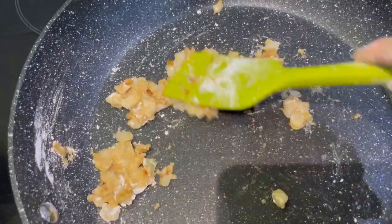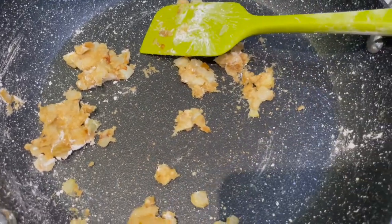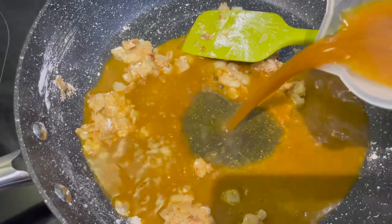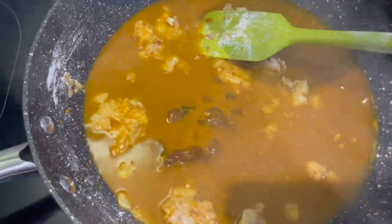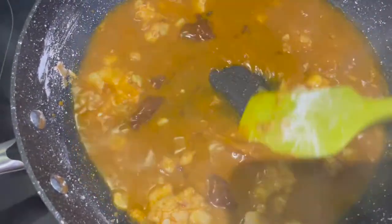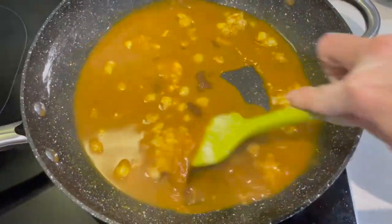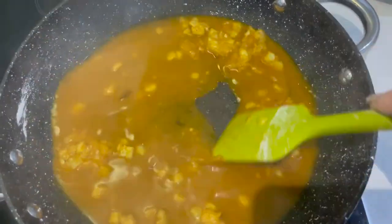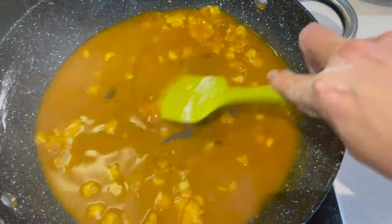Now we're ready for the wet ingredients. I've topped it up with 250ml of boiling water - in it goes. Look at that colour, it smells so nice now. We need to mix in that stock cube and mix in the onion and garlic. This will all come together and we'll simmer it down for around 10 to 15 minutes, and while that's cooking away we'll go and sort the chicken out.